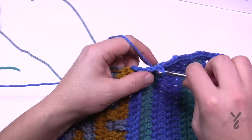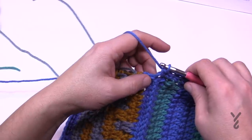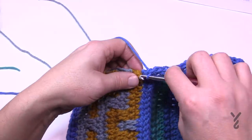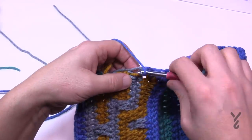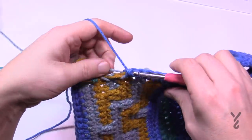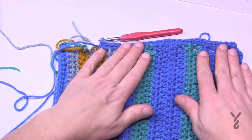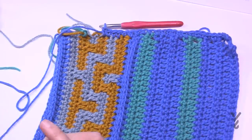For fringing: cut colors A, B, and C to 16-inch lengths, take one strand of each color, fold them in half, and attach fringe. We have videos on fringe technique if you need a review. Make sure you cover over the strands being carried along the side. Block the finished blanket and you're good to go. This is the Crochet Mosaic Stitch Blanket by yarnspirations.com.